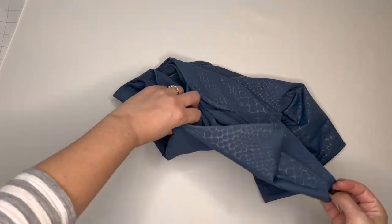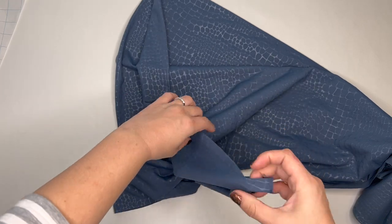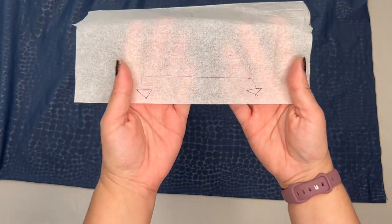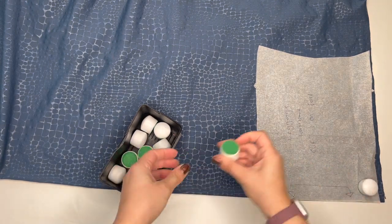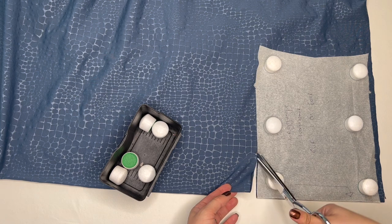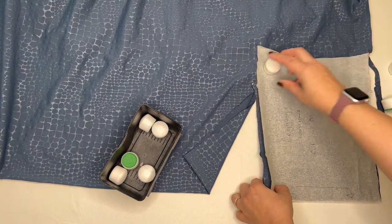Now we've got our fabric and pattern — time to cut this out. Lay it out so there's a fold on one side; we'll use that fold for the waistband. Put the edge of the waistband pattern right on the fold. I've copied all the markings onto my pattern. The nice thing about working with really stretchy material like this is it's pretty forgiving — if the pattern is close to your size, even if not exact, you'll probably still be able to wear them.